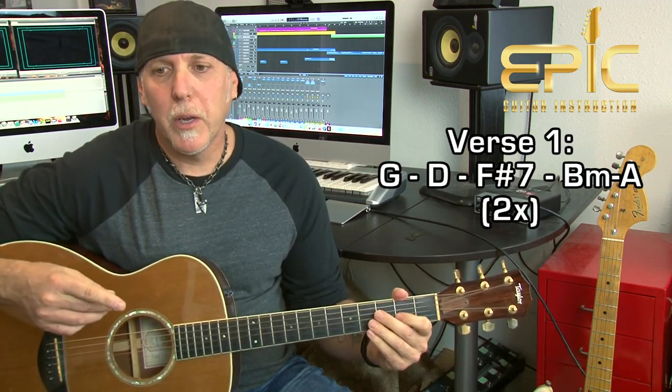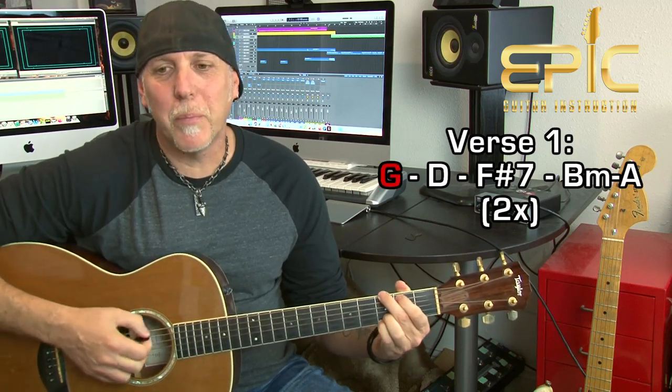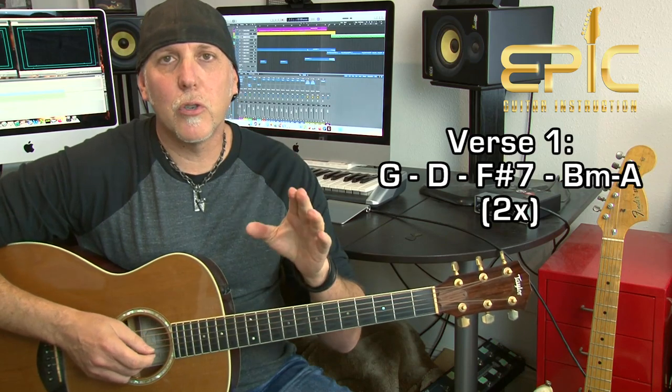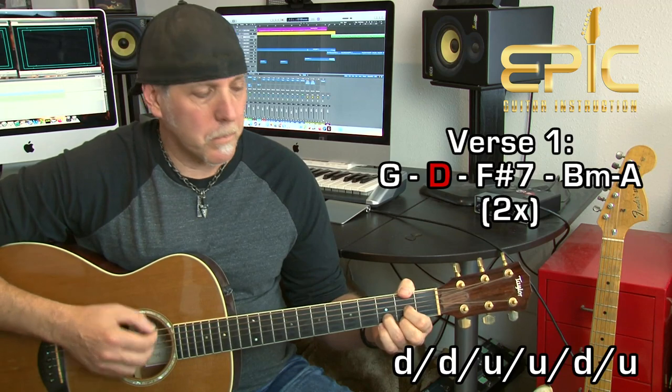Verse one and two are the same. You play that same progression: G, D, F sharp 7th, and then a quick B minor to A. He does that twice in both verse one and verse two. The verse sounds like: 'So long ago, I don't remember when, that's when they say I lost my only friend.' You repeat the change and the progression.